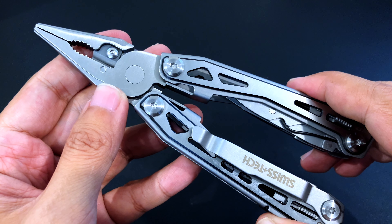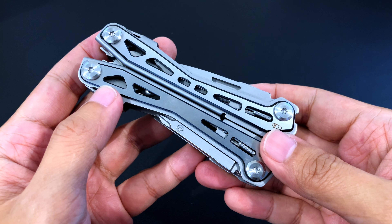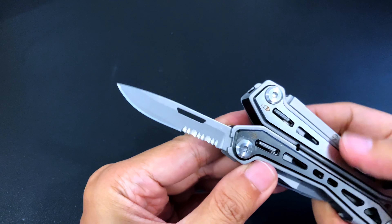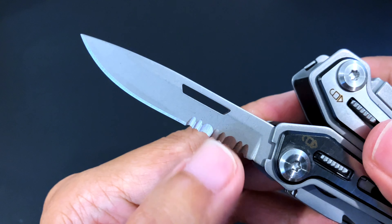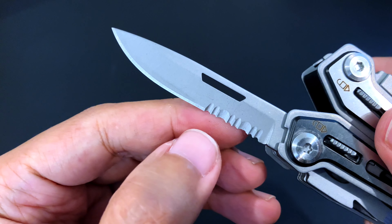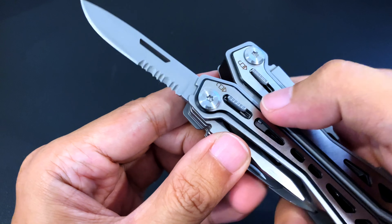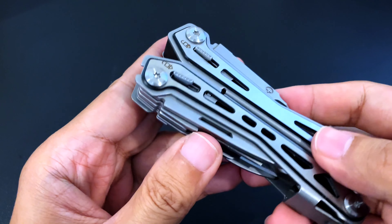It feels good actually. I'm not very partial towards spring-loaded pliers, but I think they can be useful and definitely good if it's your preference. Let's take a look at the tools. All of the tools are accessible from the outside. The first is the knife — a combo edge with a plain edge — it's not very sharp, but you can sharpen the plain edge easily. I'm not sure about the serrated part; you'd need some sort of rounded ceramic rod. The blades are locking — you pull this tab on both sides to unlock and close the tool.